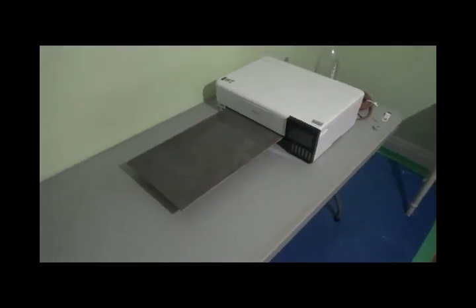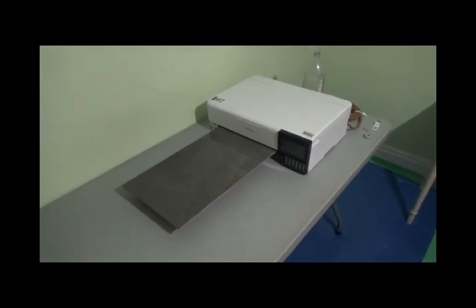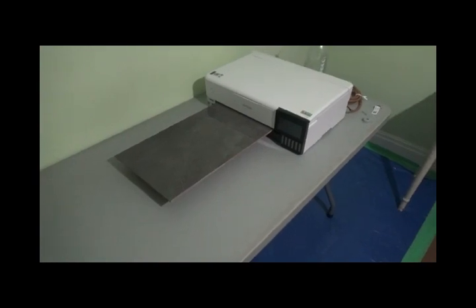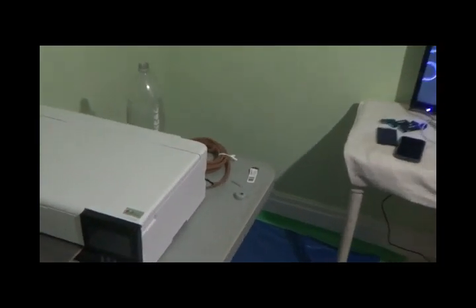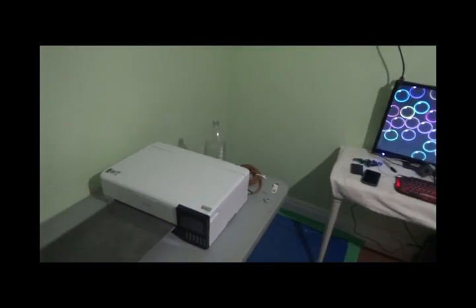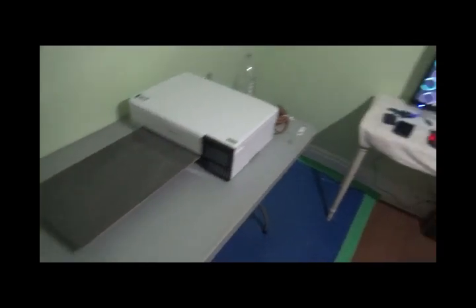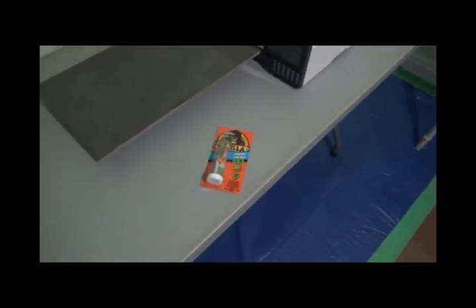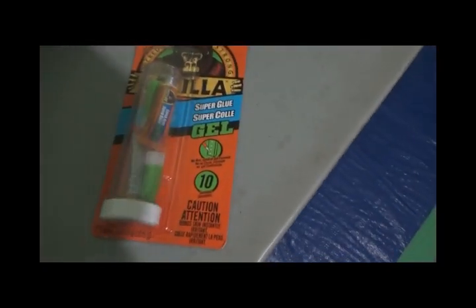You're back with Jason from InkFusion DTF and today we're going to be doing a tray build. I'm also going to do the installation of the waste tank as well. What I've got here is some Gorilla Glue gel, a tile that's 12 inches by 2 feet by a quarter inch thick.